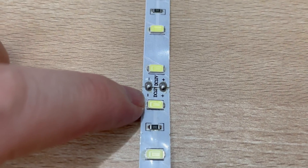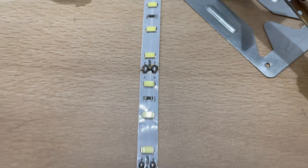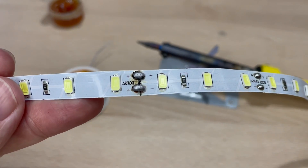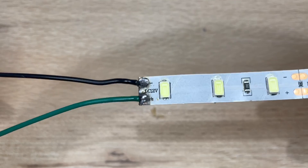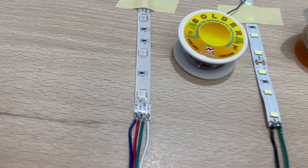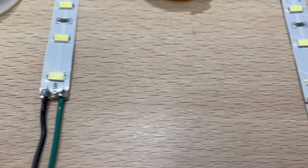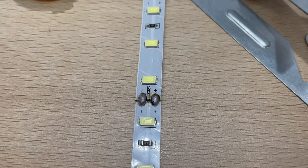As you can see right here, this is a professional connection, and this one is mine — actually it's not that bad, right? These are definitely the three most common ways to solder your LED strips together. Depending on your project, choose one of these three ways, and with a little bit of practice you will be able to do it in no time.